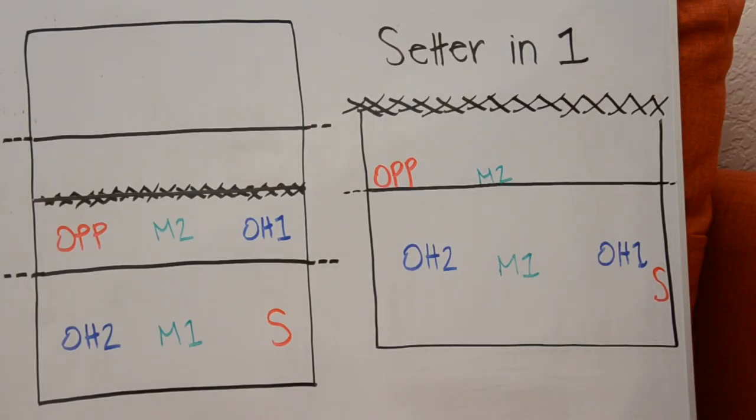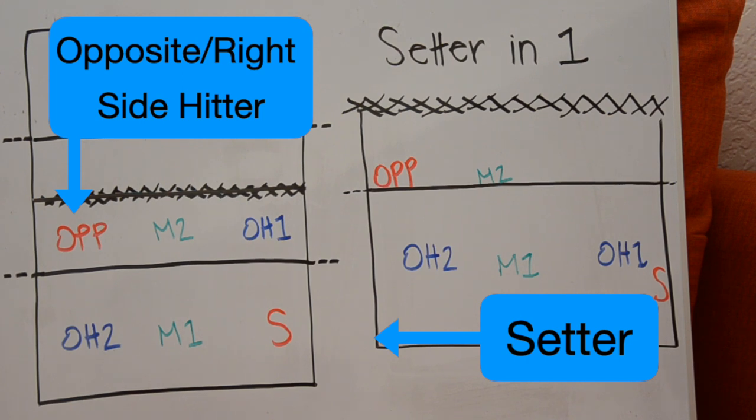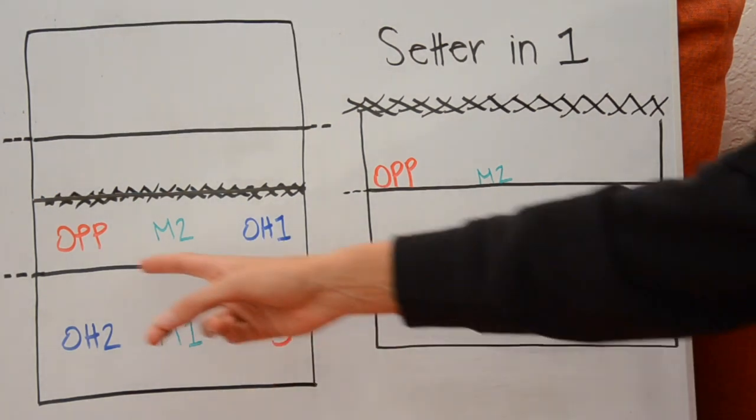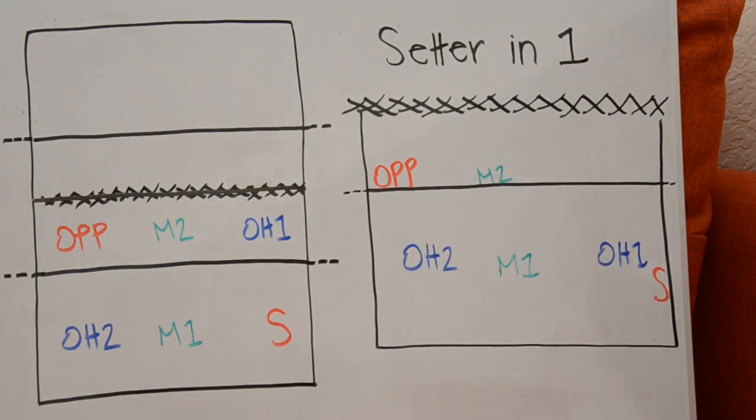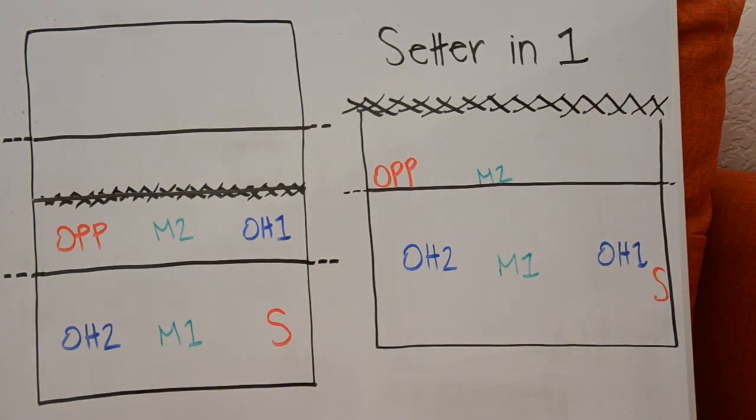Serve-receive positioning can be a little confusing at the beginning, but it's really important to understand how the court is broken down and who is in what position. The setter and the opposite hitter are always in opposite positions on the court. They both block in position two, so we want to make sure one of the two of them is in the front row at all times. That is why the setter and the opposite are completely separated — once they rotate, they will never match up and be in the front row together.